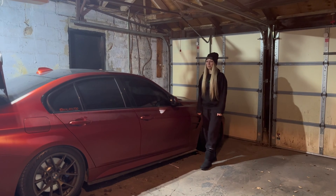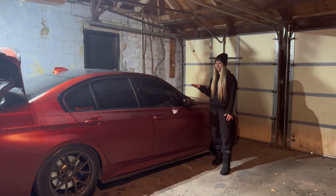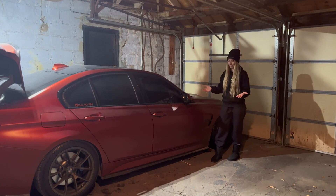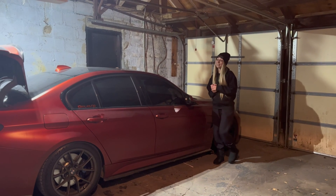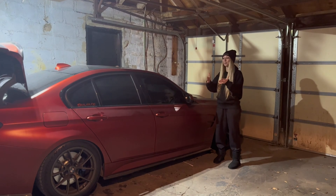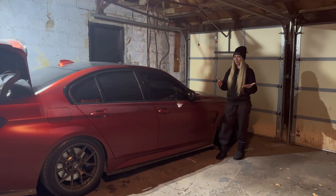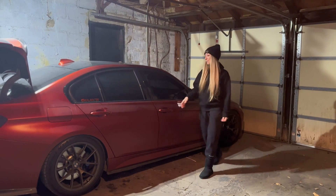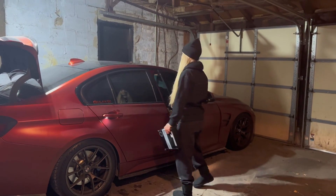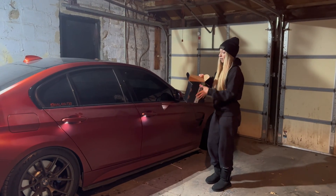Hey guys, welcome back to my channel! It's your girl Malaya back with another video. In my previous video my car was giving me a little hiccups, which I could solve. At the end of that video I showed you guys what I wanted to install — today I'm gonna be installing the flex fuel. I got it from Pretending Freaks; I love this company, I've been with them for like four years.